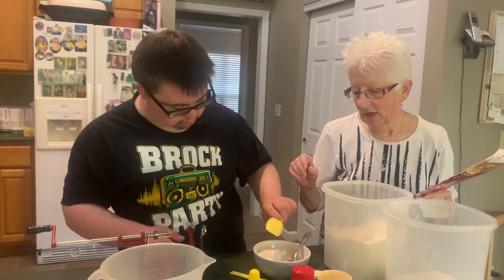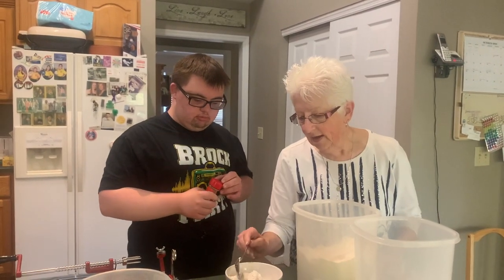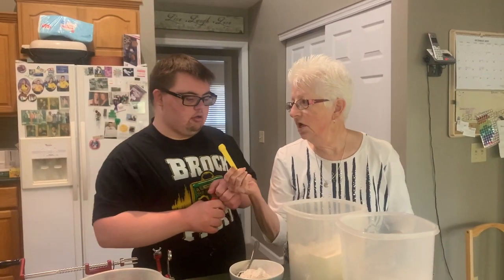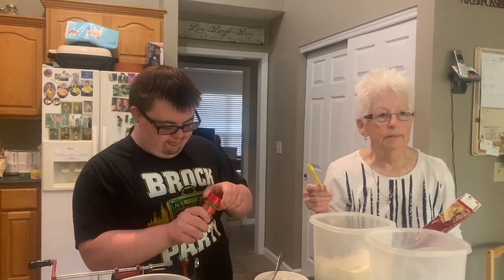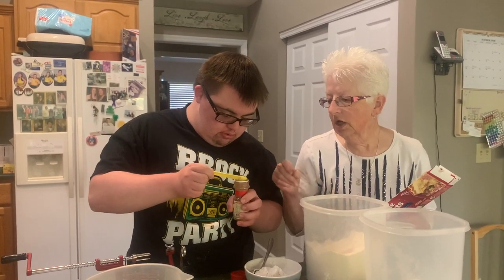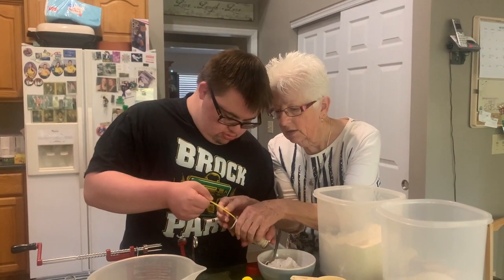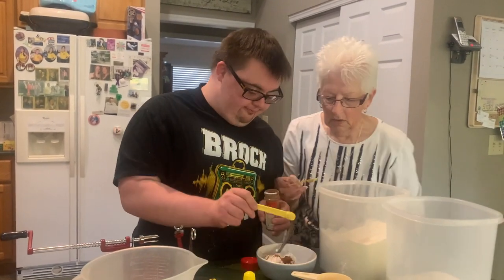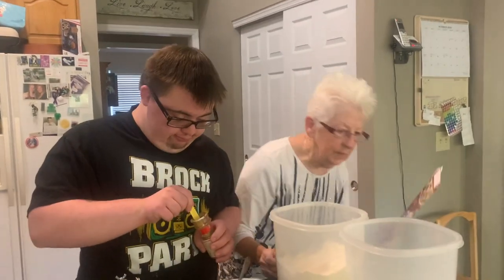Three quarters of a teaspoon of ground cinnamon. We don't have a three-quarter teaspoon measuring spoon, so you need to measure three quarter-teaspoons. Make it level — tip the jar and drag it out. That's two, how many did I tell you? Good — one more, let me help you.